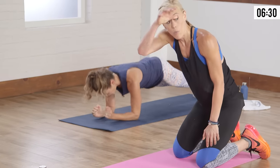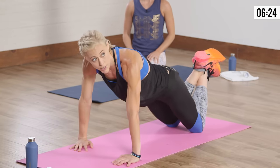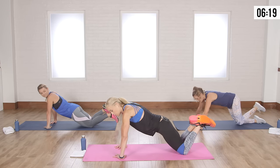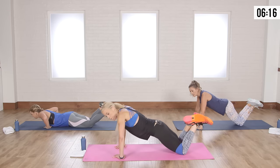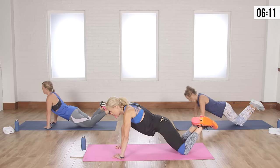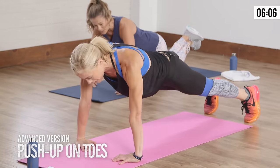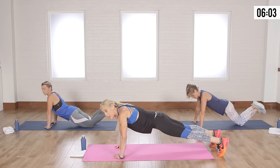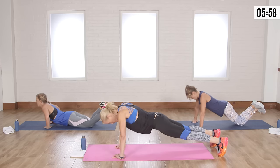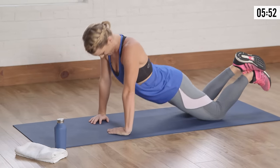Now a little tricep action for sexy arms. Modification is on your knees. Bring your hands in together, fingertips facing each other, elbows out. Come all the way down and push it up, getting that tricep. Core is tight the whole time. To make it harder, put your feet up. Five more — five, four, three, two, one — pushing up through the palms of your hands.